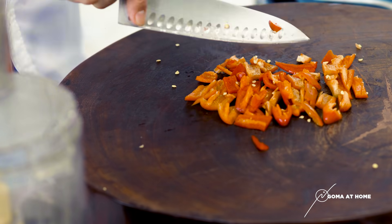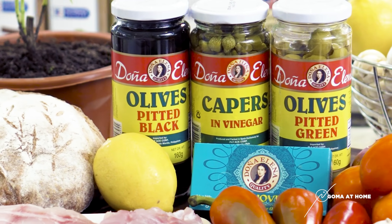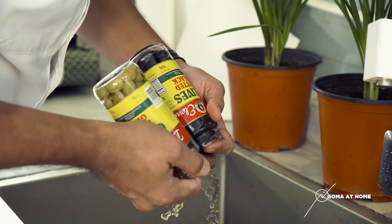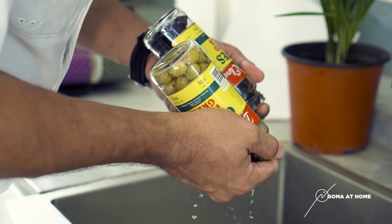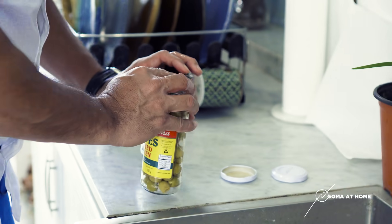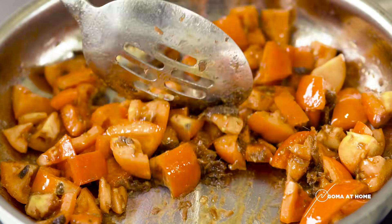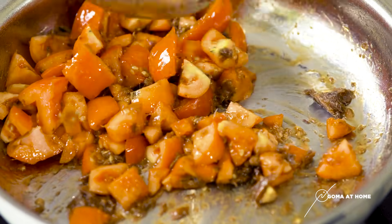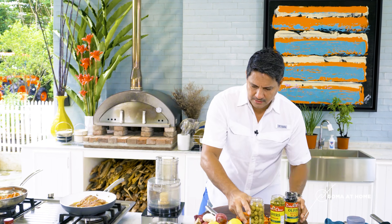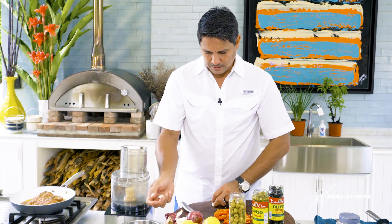Now we'll put in our olives and capers. Let's drain our olives — both the black olives and the green olives, we'll use all of this. You don't need the liquid. Open the capers and then put in about three cloves of garlic.